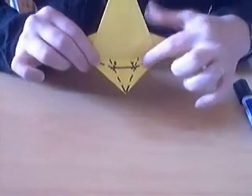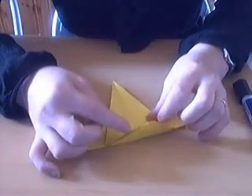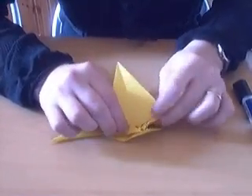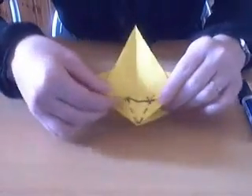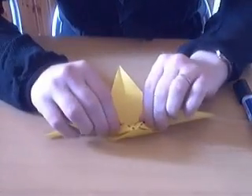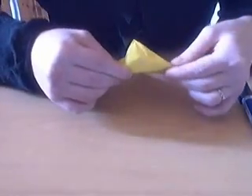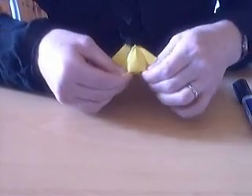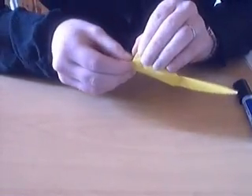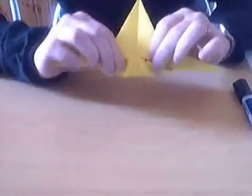Now you're going to collapse these folds that you just made. With the valley fold here, put your fingers in the middle, and then without creating any new creases, just try to make those valley folds into mountain folds. So if you do that on both sides and here, just go along the folds you've got. You've kind of got a pyramid popping up there.